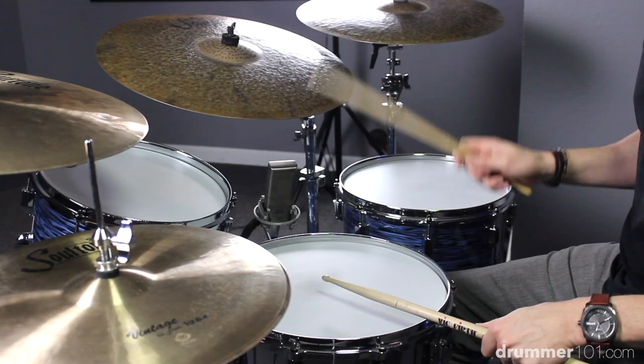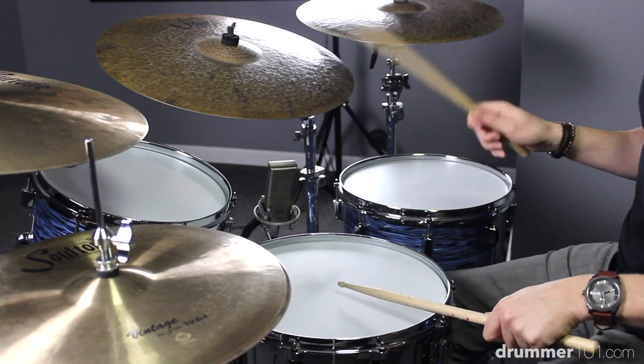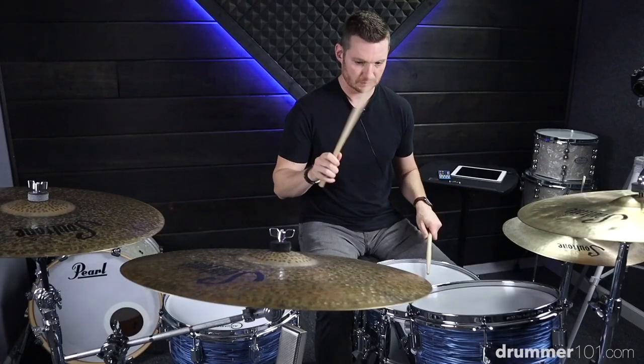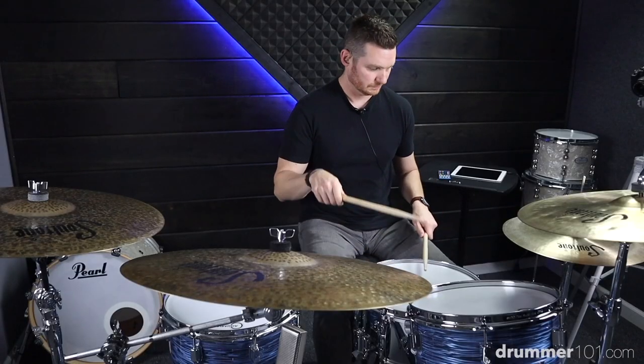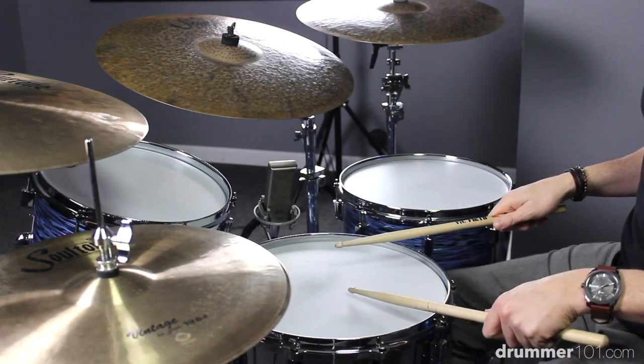Let's get acclimated to that pattern and repeat and practice it. So that's just the meat and potatoes to the drum fill — there are a couple other things we're going to do to give it a little bit of a twist and make it sound better.